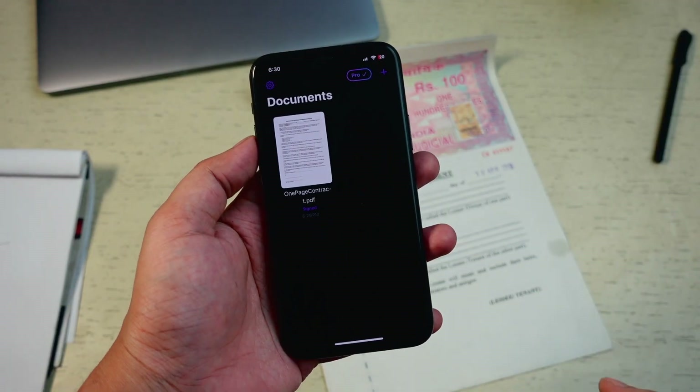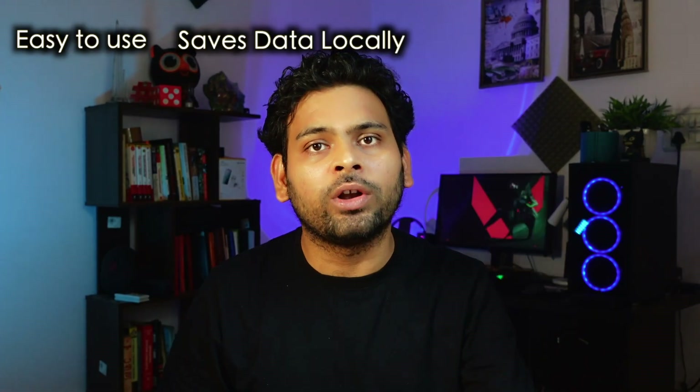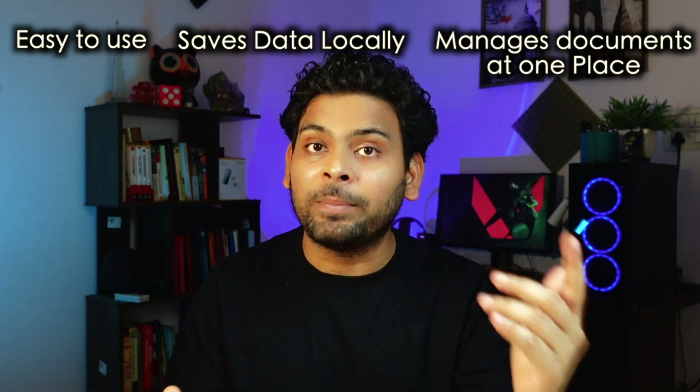All your signed documents are also saved within the app, making it easier to manage. Signature Scanner app is easy to use, saves all your data locally to your device, and manages all your signed documents at one place.